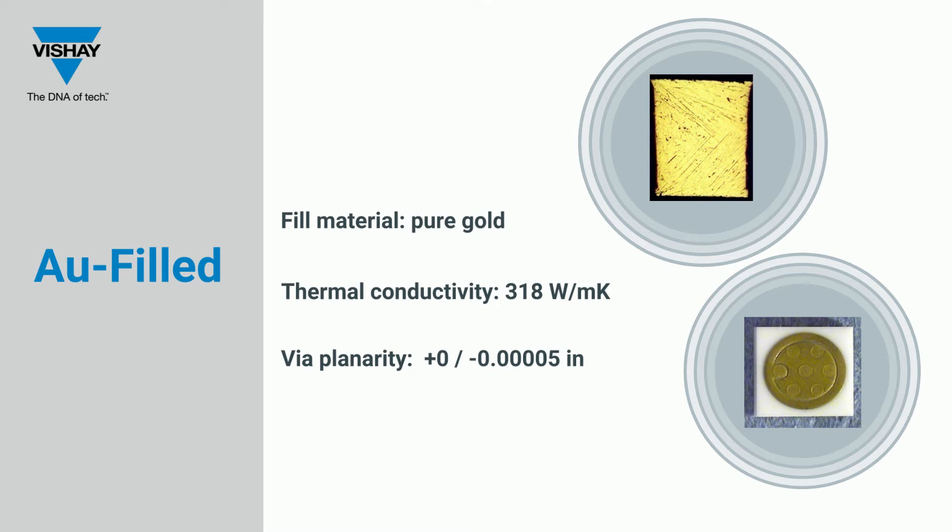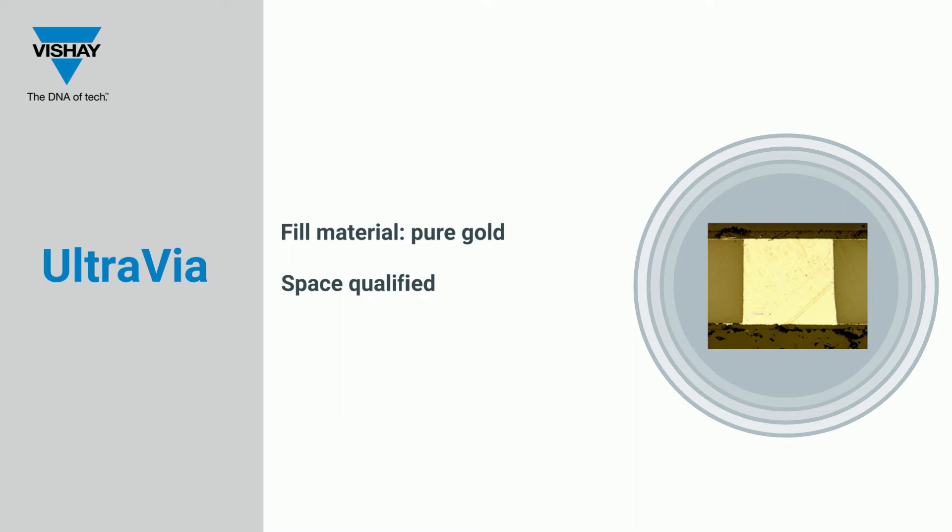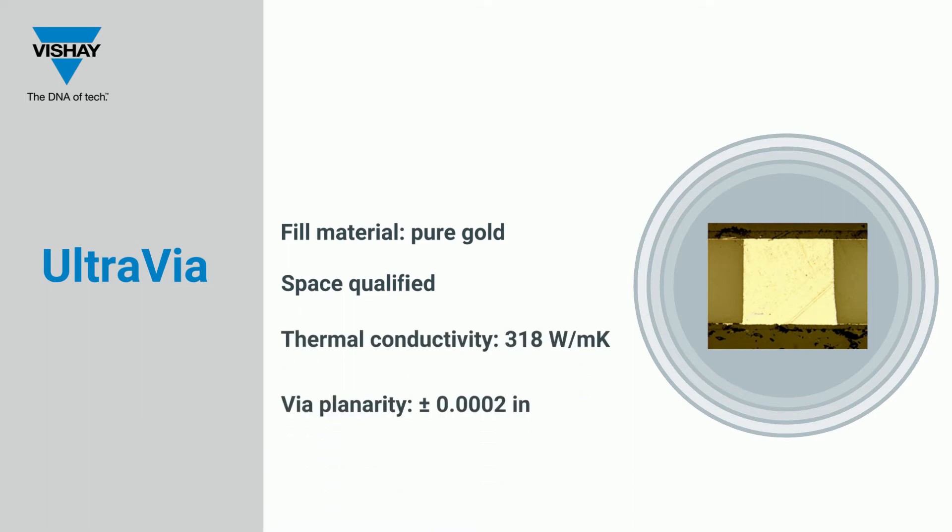They provide superior electrical and thermal paths. Shea Ultrasource's Ultra-VIA is a pure gold-filled via that is directly bonded to the ceramic hole. Ultra-VIAs are space-qualified and highly conductive, with an extremely reliable electrical and thermal path.